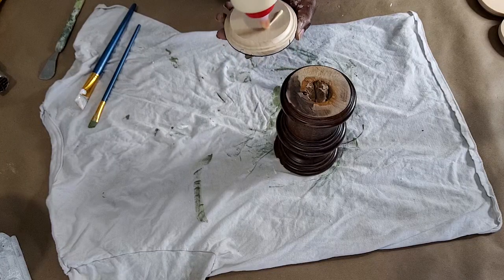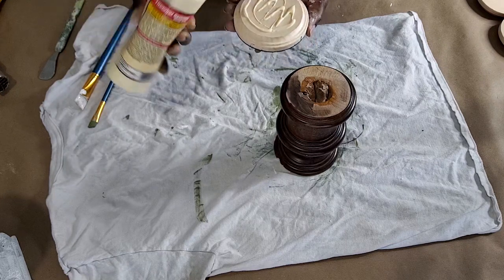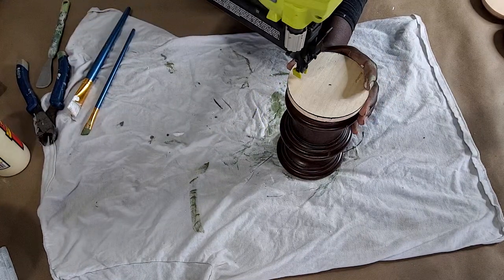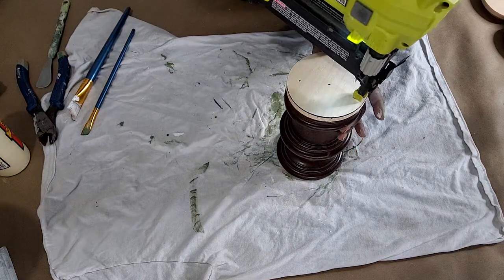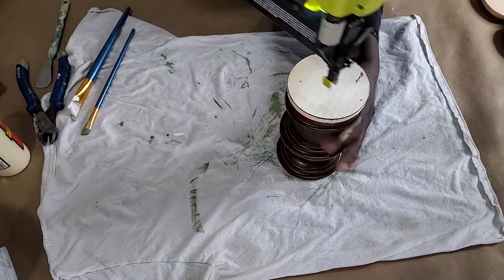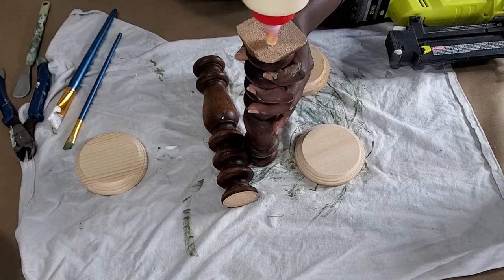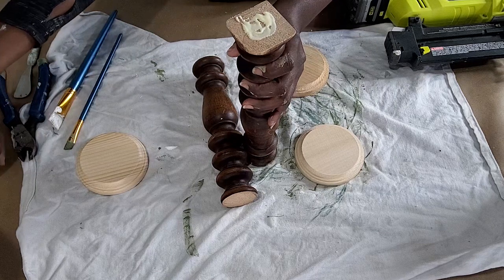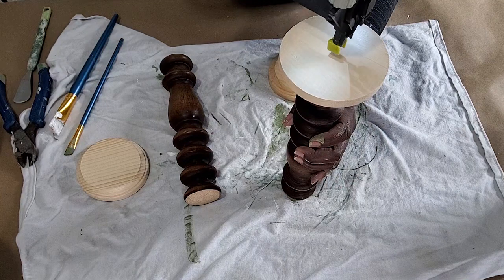Moving on to this spindle that was left over from the fireplace mantle build project — if you missed it, I'll be sure to link it for you. I'm just putting a wood round on it. I'm going to use some wood glue and my brad nailer to reinforce it. After that, I'll just give it a coat of paint and do a little distressing and that will be finished. Since I already have the glue and the gun out, I'm going to go ahead and do the wood rounds for these spindles here and just create a pair of candlesticks.